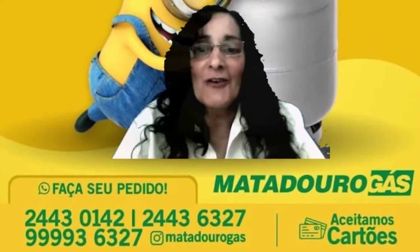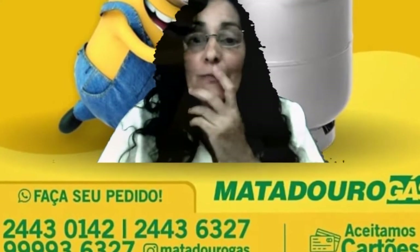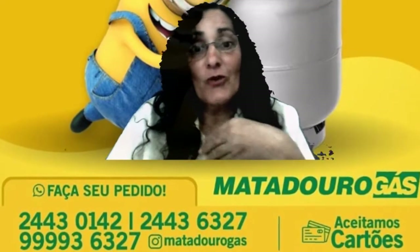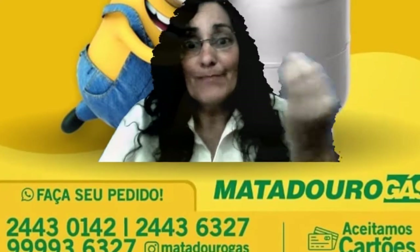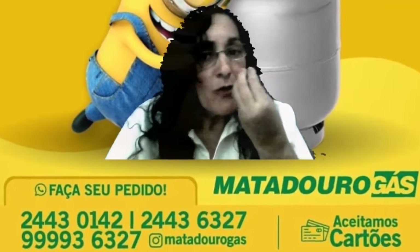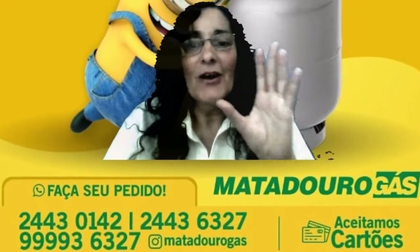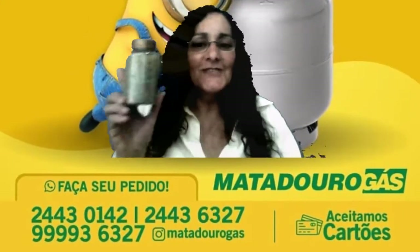Olá gente, estou aqui novamente no meu canal para gravar mais um vídeo legal com vocês. Hoje eu vou falar sobre um condimento que pode ser usado para fazer chá e para a saúde, e também para colocar na pizza, em massas — coisas maravilhosas que a gente pode fazer com essa plantinha chamada orégano, uma especiaria com aroma maravilhoso que cai muito bem com muitos tipos de pratos e tem inúmeros benefícios para a nossa saúde.